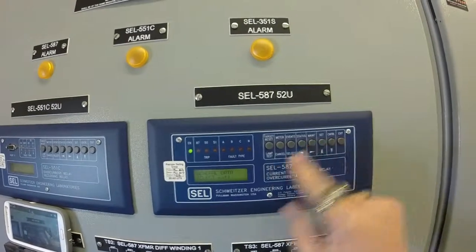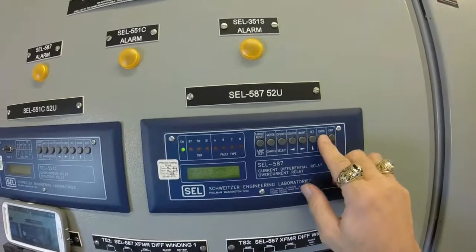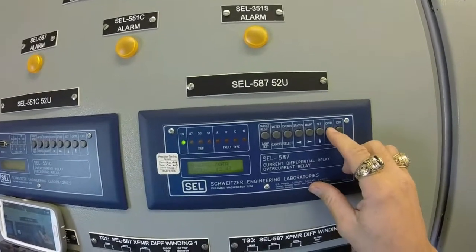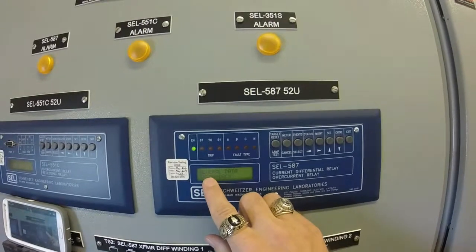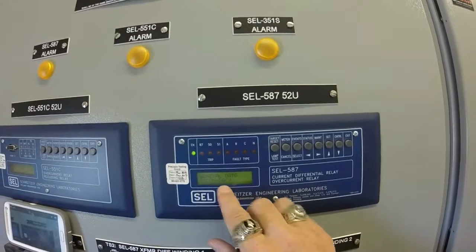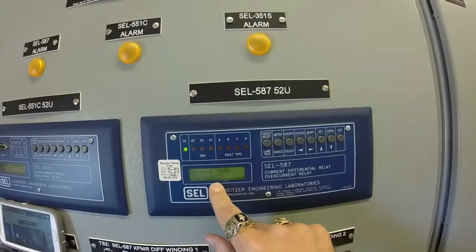Then press the down arrow. When it says General Data, press Select. Press the down arrow until you get to a setting that says General Data TR CON. It says DACY. That is incorrect — that must be changed.